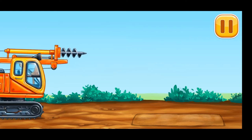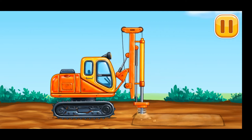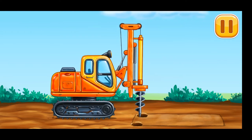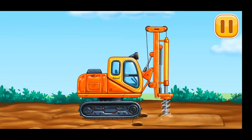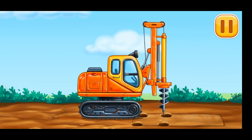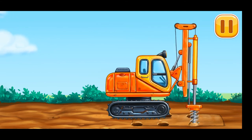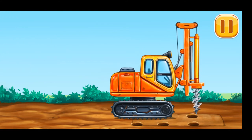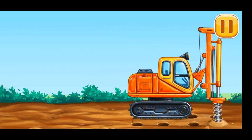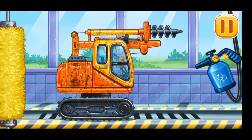Let's create holes for piles. All right, let's do this! Now we need to wash it clean — drill!